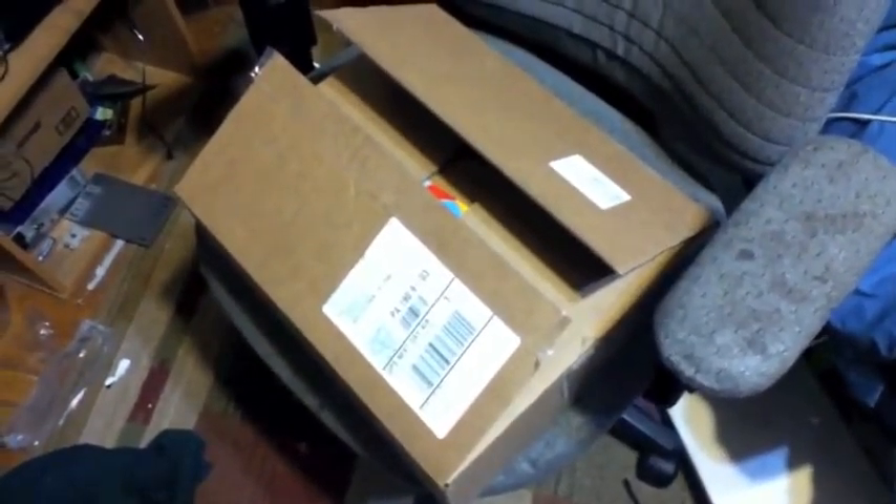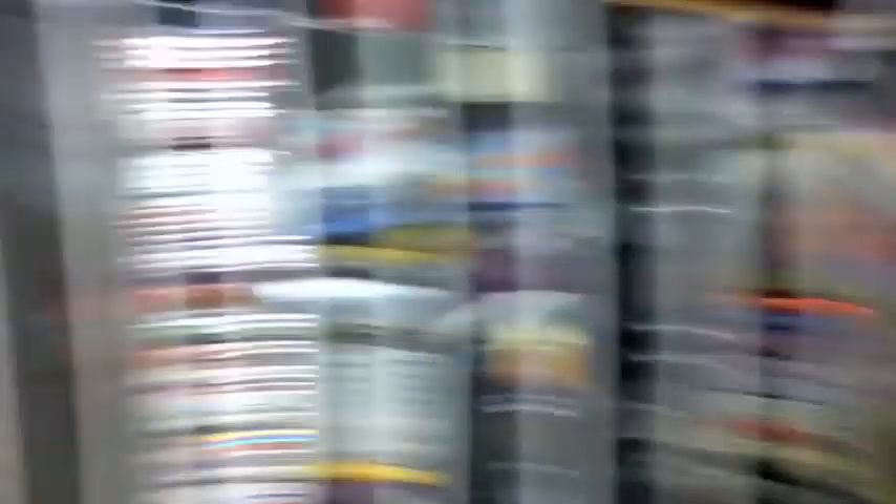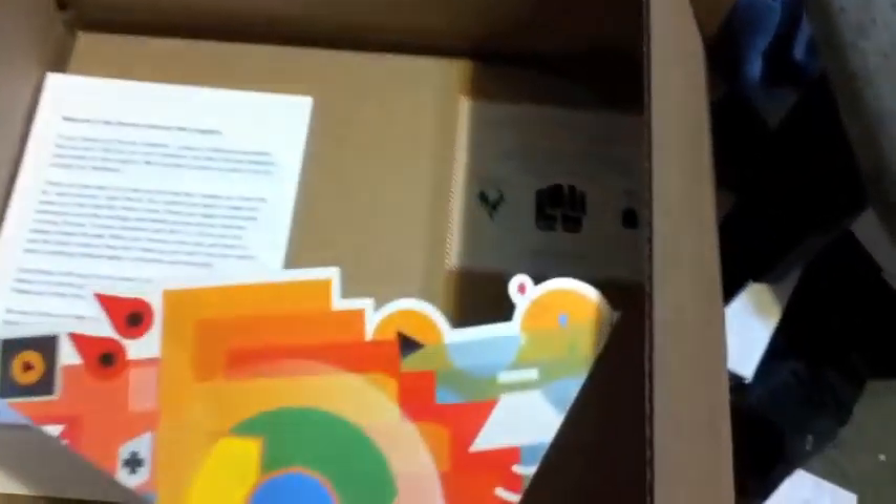This box right here. I had no idea who it was from, so I opened it up, and look what we have here. It even comes with a little sticker to customize, apparently, and a little welcome sheet.